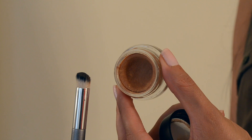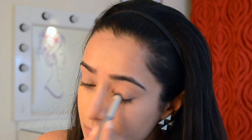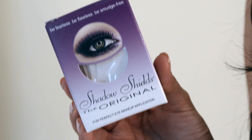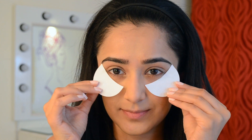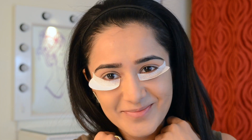Next I'm using Laying Low from MAC — this is the Pro Longwear Paint Pot — and I'm taking a concealer brush and using this as my eyeshadow primer. The peach undertone in this primer makes it the most perfect primer for Indian skin; just try it out, you'll love it. I have these shadow shields, which are basically just stickies you can stick under your eyes. Since I've already done my base and don't want to ruin it, I'm angling them — this will prevent all the fallout.